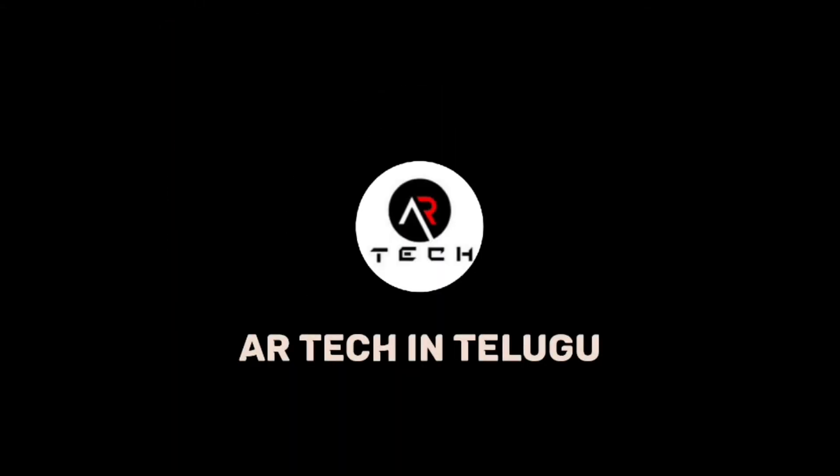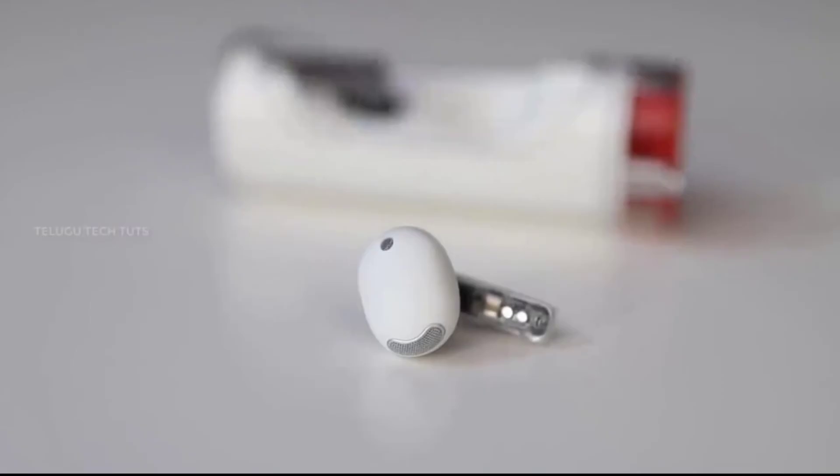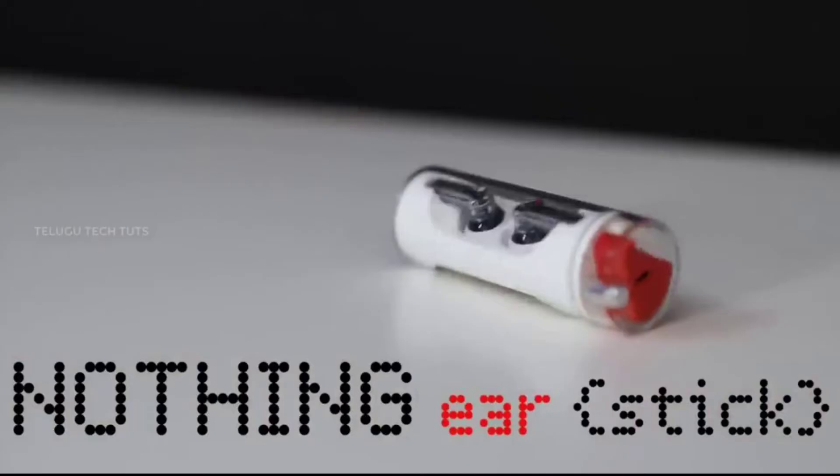Hi friends, welcome to Airtekin. Nothing company recently launched the Nothing Ear Stick. If you want to check it out, it features a unique design.